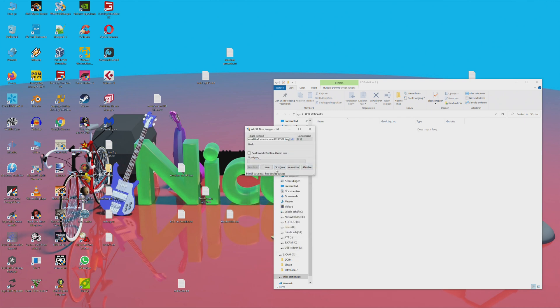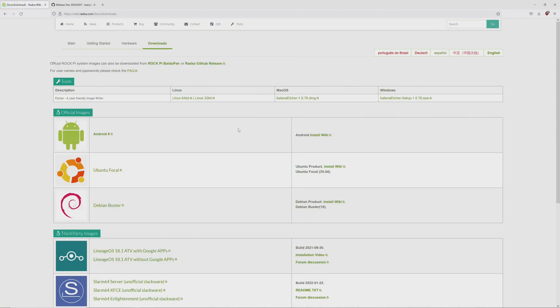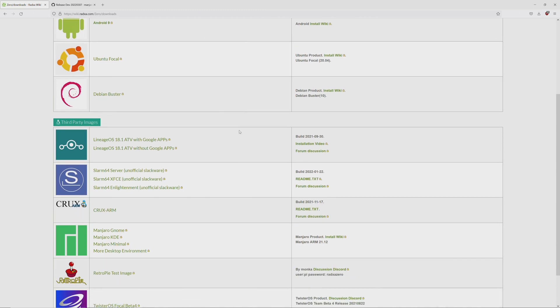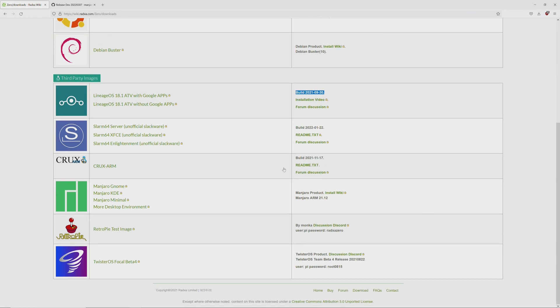This will take a while. While we wait, here is Raksha's download page — this is something they could improve on. The images are quite old: Lineage OS is from 2019, the Manjaro and RetroPie images are also old. The sound didn't work with RetroPie so I couldn't use it — I want to use this as a game station. There is also Twister OS but that image is old too.